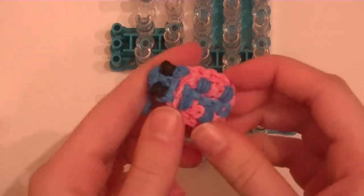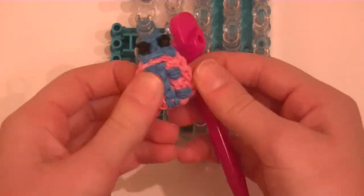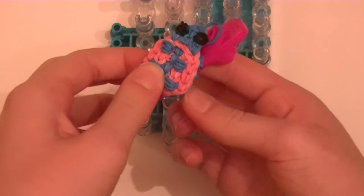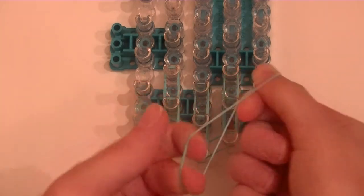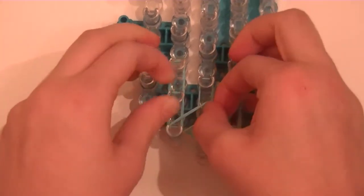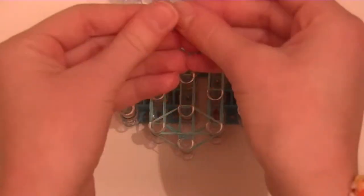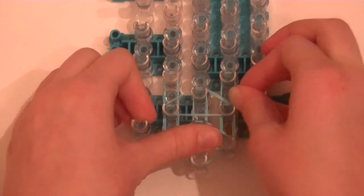We want them double capped because we want it to be small so it doesn't get in the way when we put it on our pencil. You could use double bands but it would make it bigger. I like mine to be smaller, so that is why I am using double looped bands. Once we get to this point, we are going to put on the connecting bands. Take whatever color you are using, double cap it, and put it on these three pegs — three right there. Then double loop another band and pull it on these three pegs.